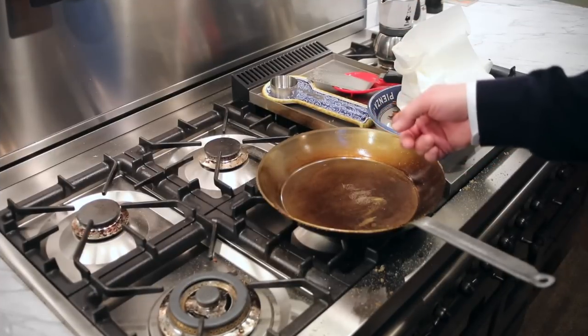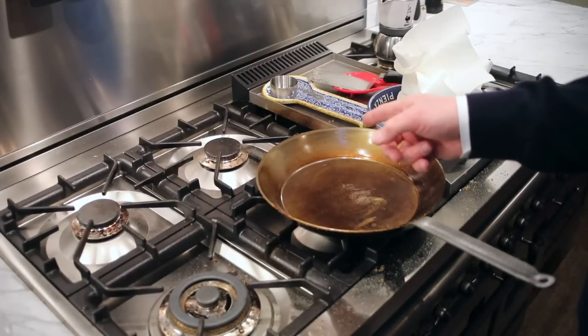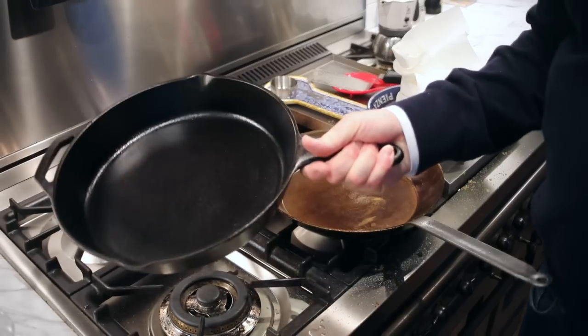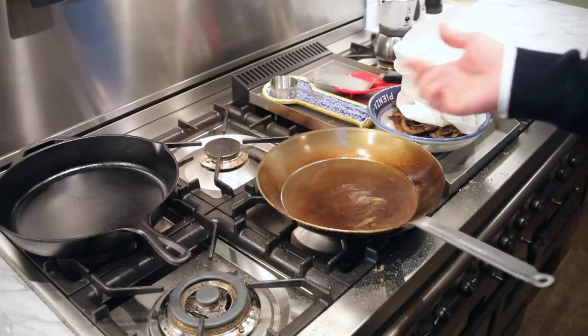Now what I want to do, since I have this pan seasoned, is put it up against my cast iron skillet. We'll make some potatoes and see which one does a better job of browning.